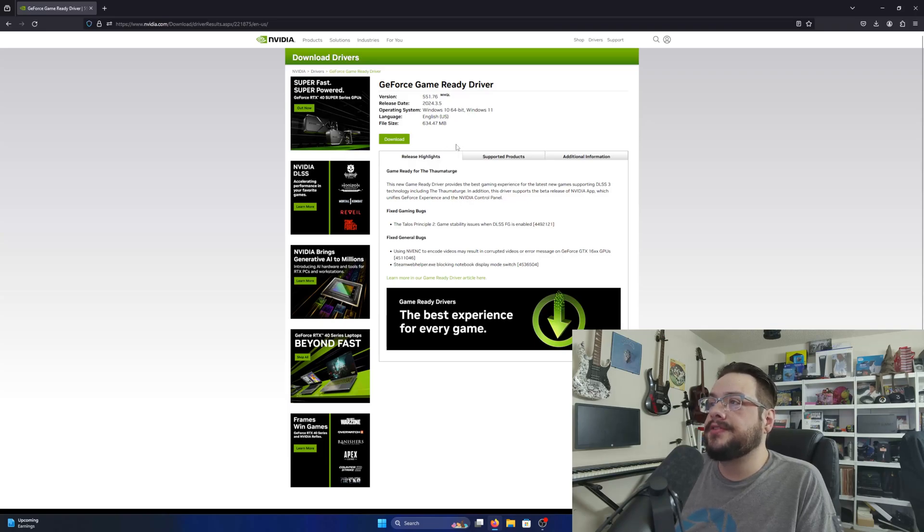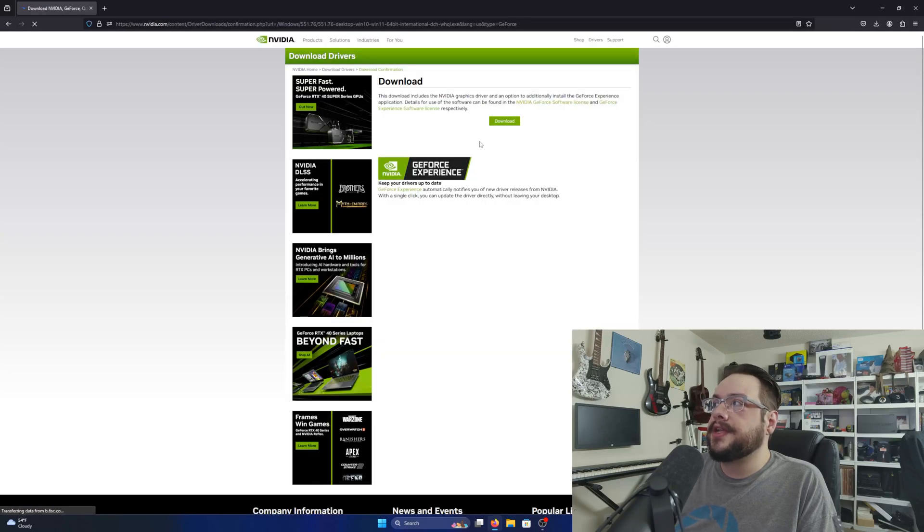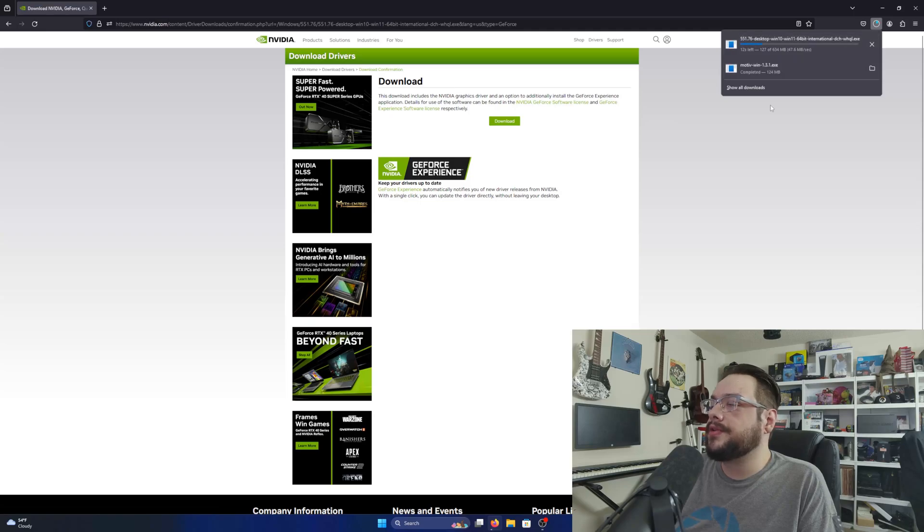It takes us to the latest Game Ready driver for that version. We can see it works for Windows 10 and Windows 11 — it is version 551.76. Let's go ahead and download that. It'll take us to the downloader page.